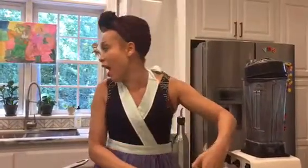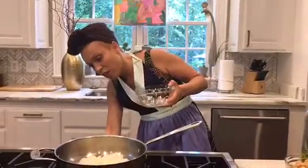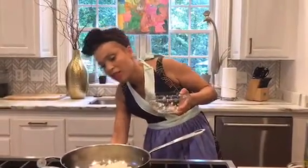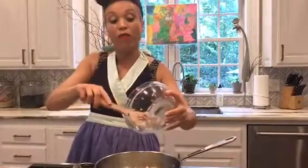I use two cans of garbanzo beans — I use the one with reduced sodium because I'm trying to cut back on salt for our entire family. I use one big onion, chopped, and four cloves of garlic. You can do less or more depending on what you like. Now that my oil is getting hot, I'm going to sauté my vegetables just until they're kind of see-through, because that's when the flavor is just perfect.